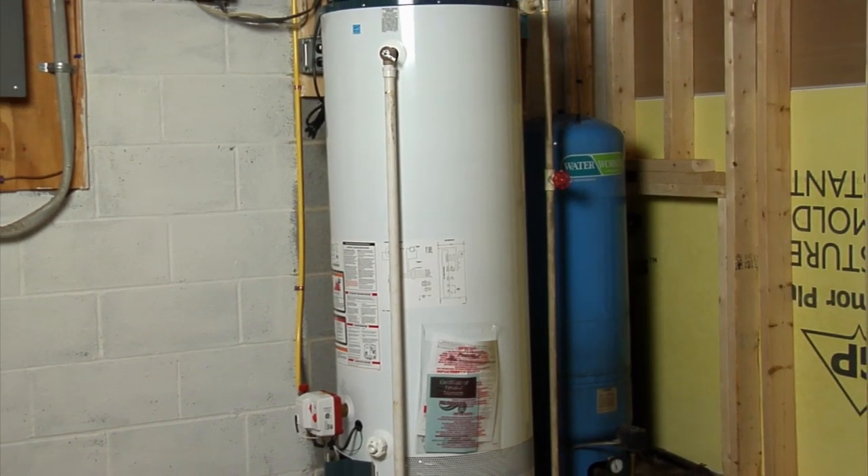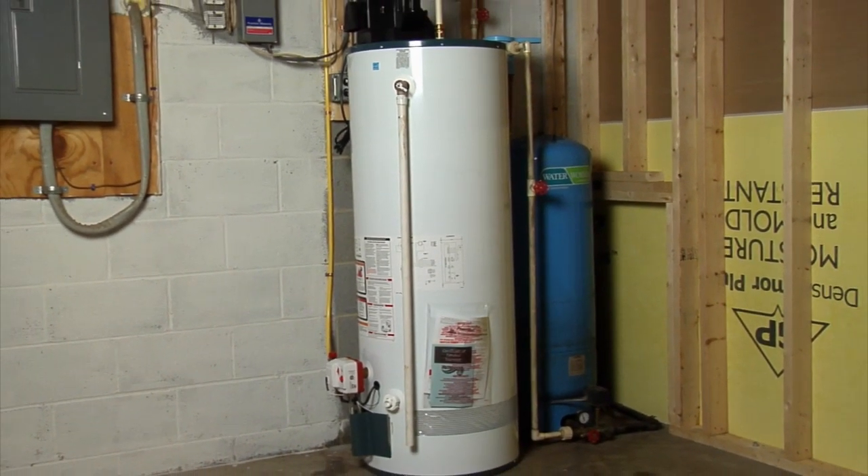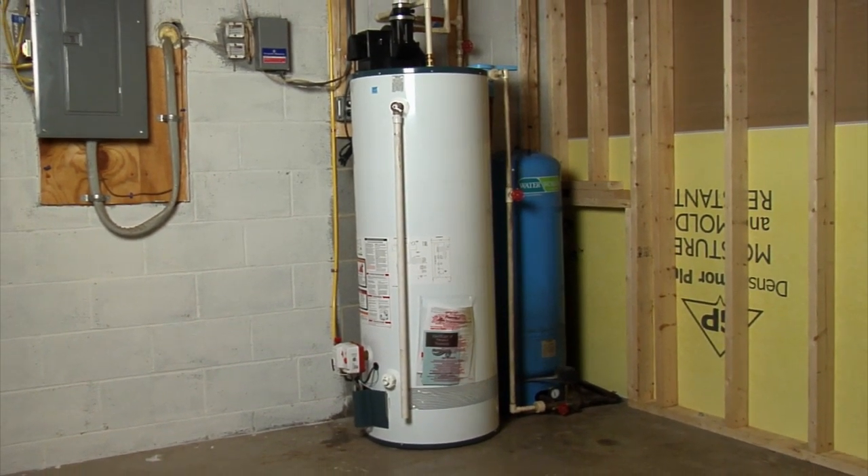In this video, we'll show you how we replace an aging, standard efficiency, electric water heater with a high-efficiency propane model with a power-vented exhaust system.